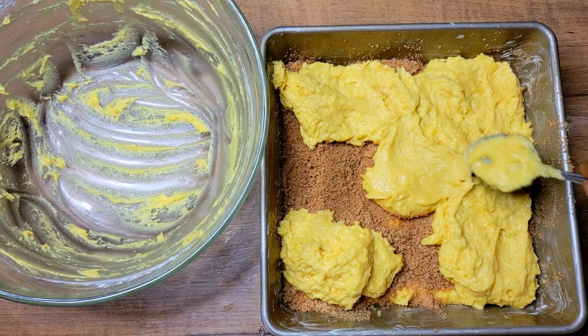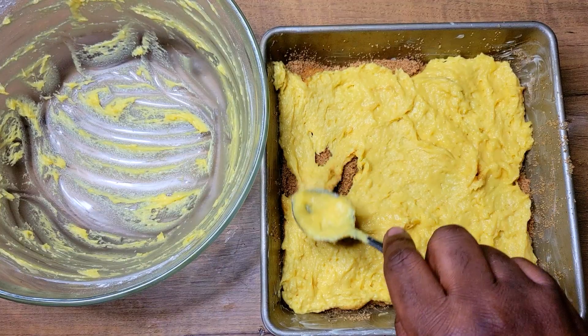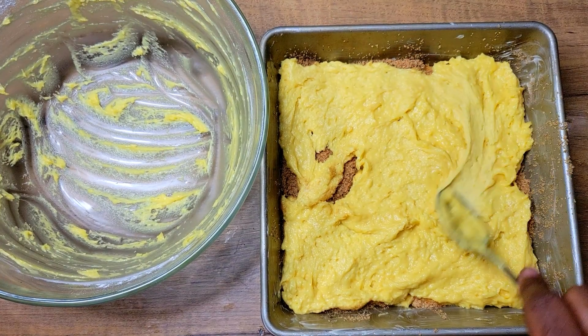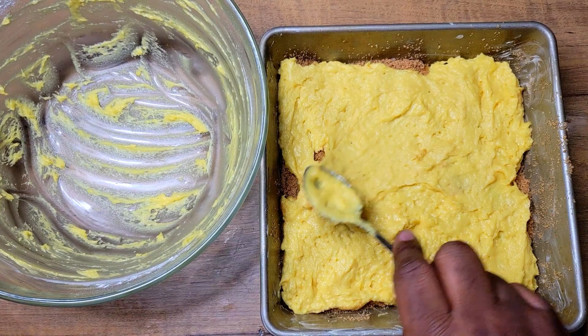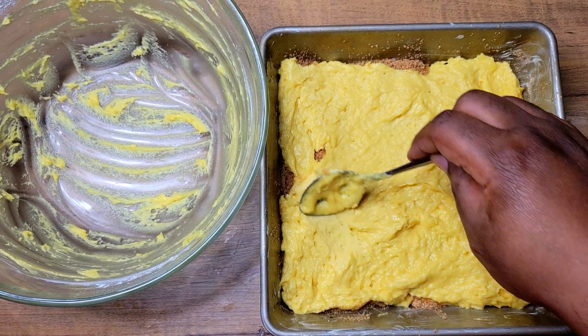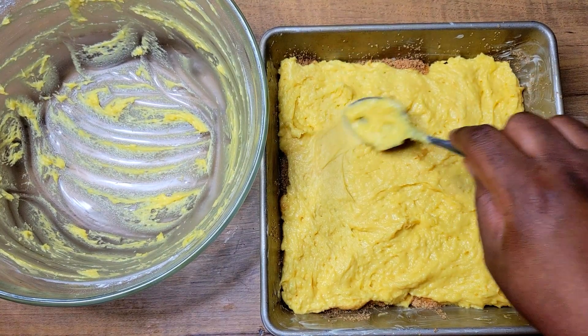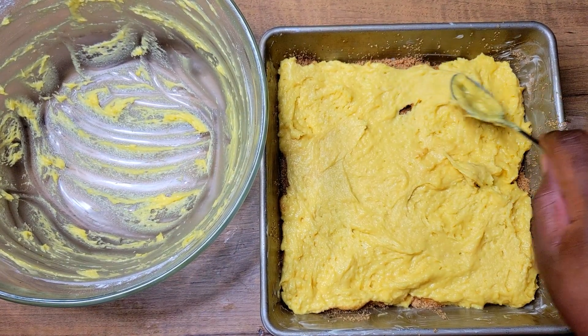Once I have that done you can see it's much easier to just come back and smooth out the edges. Then this is going to go in the oven at 350 degrees for anywhere from 30 to 45 minutes, but you definitely want to check it at about the 30-minute mark.